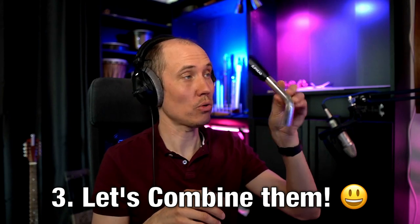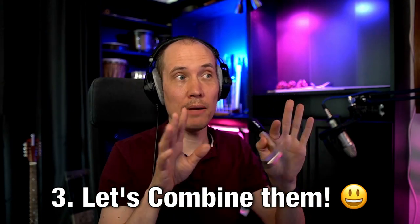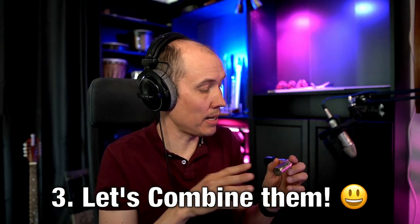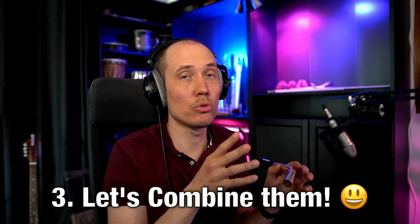I found this product online. It's called the Fliphead. And by the way, I am by no means sponsored or affiliated with them in any way, but I love this product. I just bought it on Thomann, a European music store.